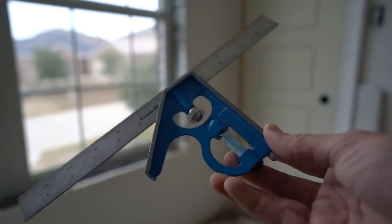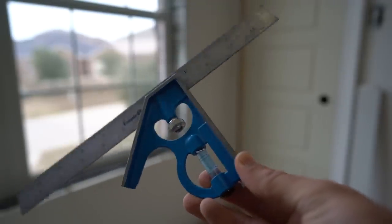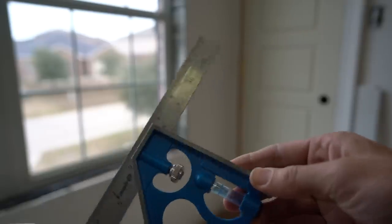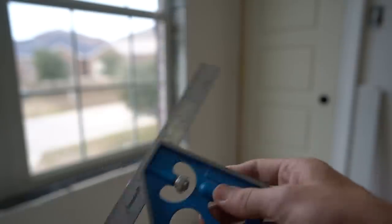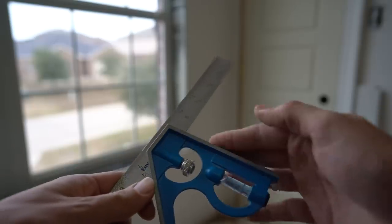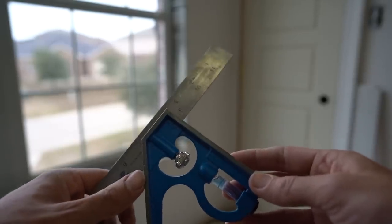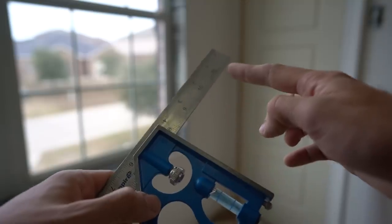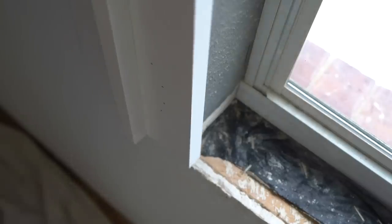One tool I really recommend — I believe it's necessary for doing any kind of trim on windows — is a combination square. It's a 12-inch ruler with a square attachment that slides into the groove of the ruler, keeping everything square for whatever you're working on. This is handy because you can put it up against the wall and push the ruler into the jam to tell you the dimensions of the jam depth, or put it on the jam and push it out toward the horn to tell you the horn dimensions.